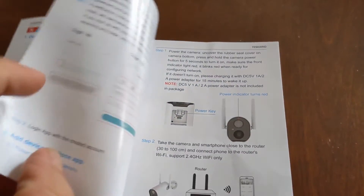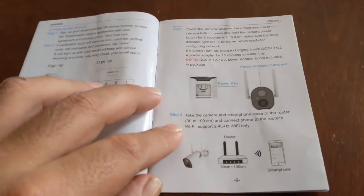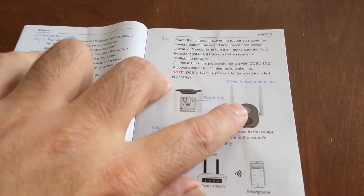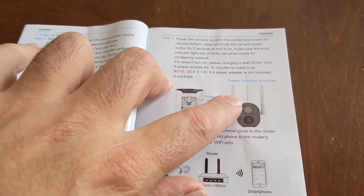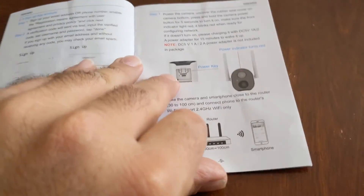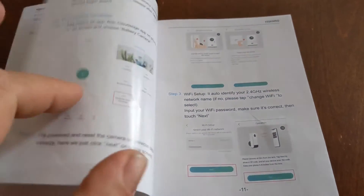It gives you the app. Once you download the app on your phone, you power it up. Take the little plastic screen off the front of it and power it up until there is a red light on. Hook it to your WiFi — it tells you when you go step by step on the phone. It is very very simple.